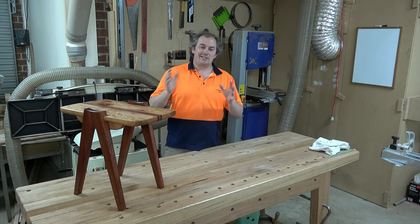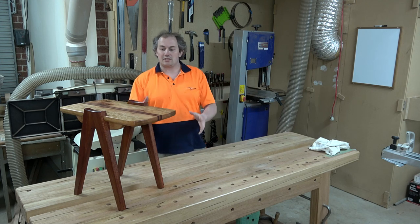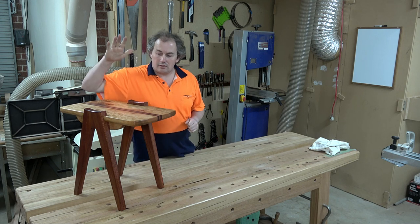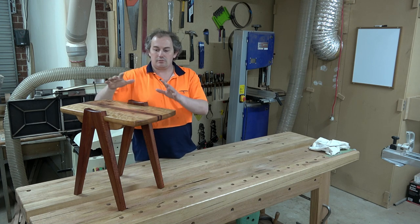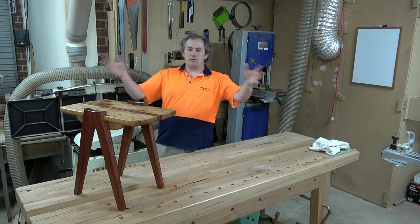G'day guys, my name's Cuffey and today I thought I'd give you a shop tour of my workshop because I'm about to make some changes around here. While I give you this shop tour I'm going to go ahead and build this cute little side table, but that won't be the focus of this video - I'm just going to skip through that build to show you some of the machinery I've got around here.